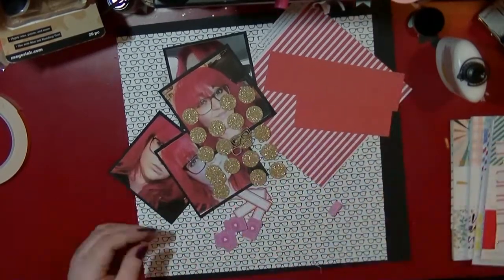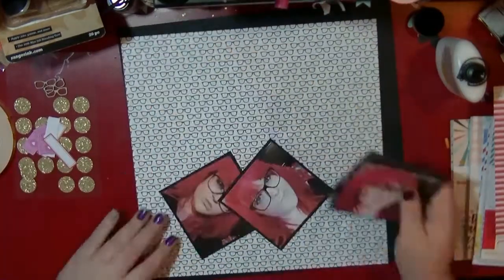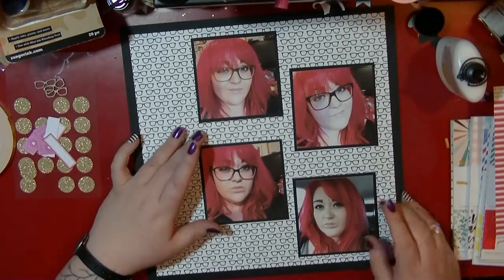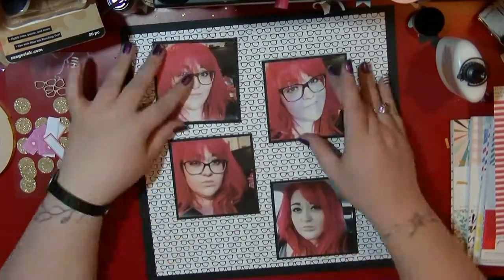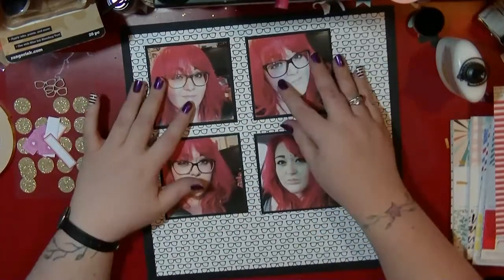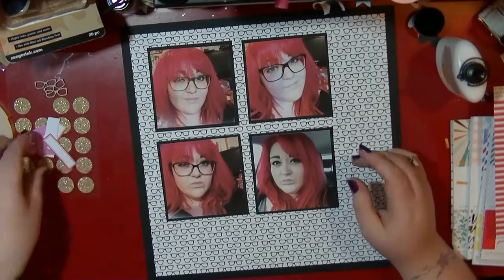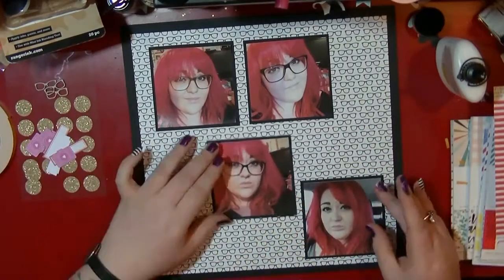Hi guys, it's Nancy here and I'm back with another process video for my Hey Little Magpie blog post. I'll leave the link below so you can see the other layouts I created. This month I was using the six by six paper pads from the Project Life collection, and for this one I'm going to be using the Confetti six by six pad, which has really bold colors.